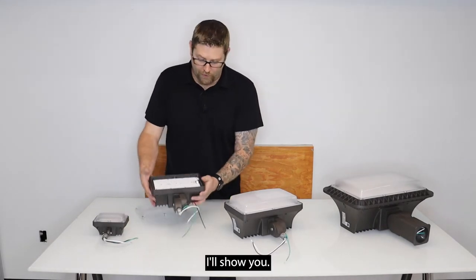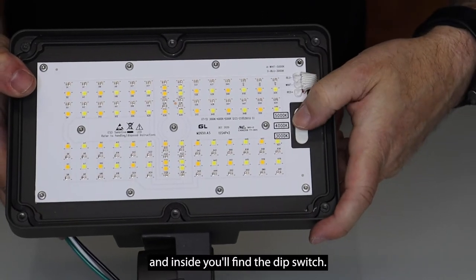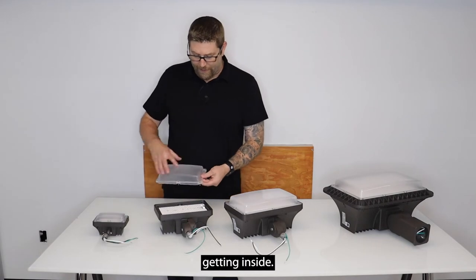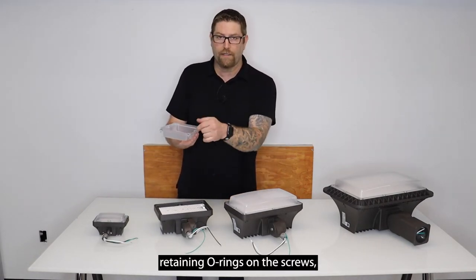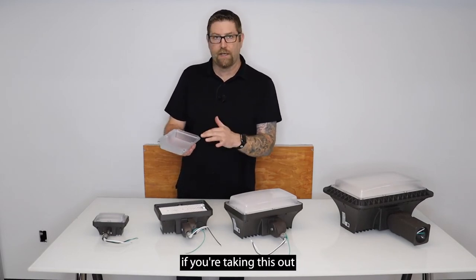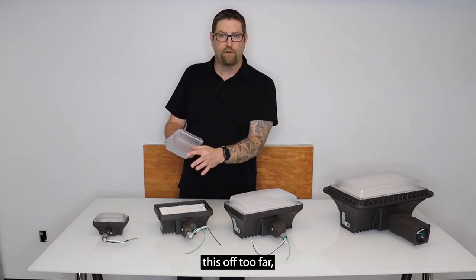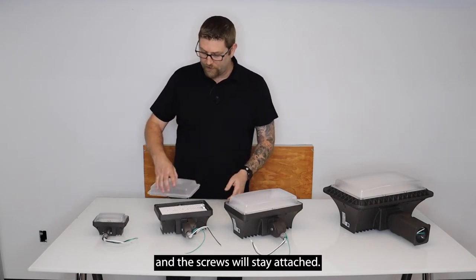While I have this lens off, I'll show you that this fixture is color tunable — you take the screws out and inside you'll find the dip switch. This fixture has self-retaining o-rings on the screws, so no need to worry when you're in the field. As long as you don't back the screws out too far, just enough to get the lens off, the screws will stay attached.